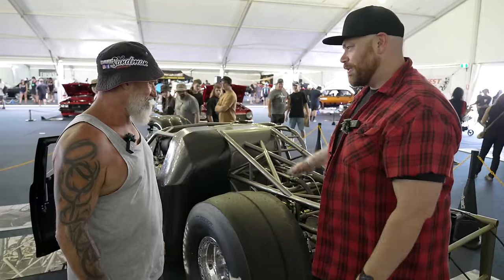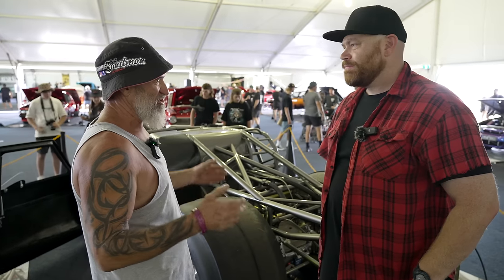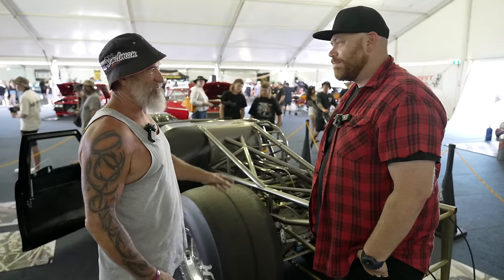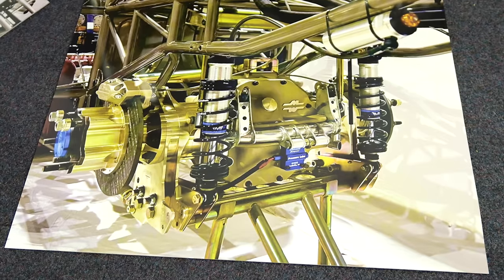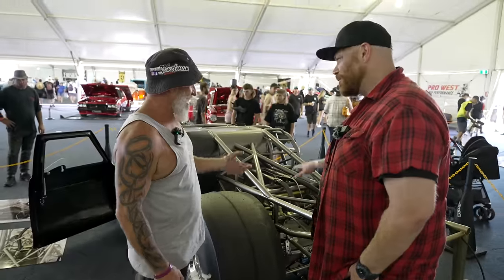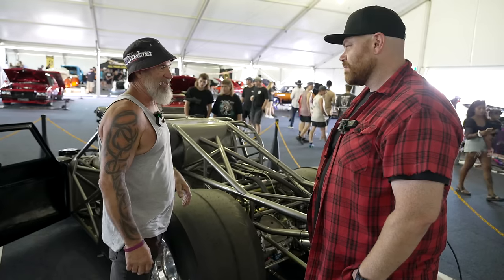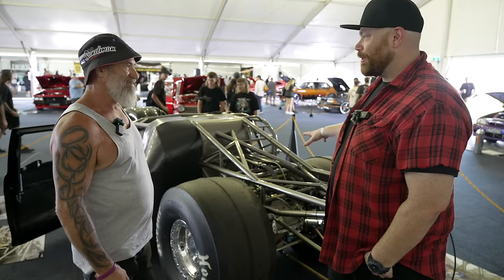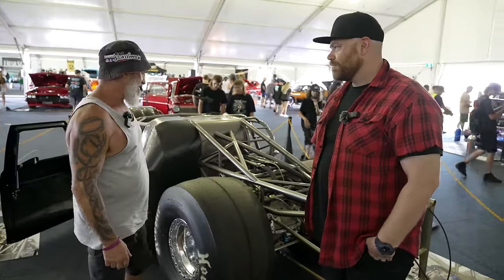Touch on the rear end — what leads into the transmission? We originally started with a sheet metal diff with all the floaters on it. Time changes and revolves, so we ended up getting a Mark Williams 12-inch, which is a diff that goes 600-odd runs without breaking. If you run a 9-inch or a 10, you're going to have gear problems. To me it's the smart way of starting without having a problem — preventative maintenance. We ended up chopping half the back of the chassis off again and starting over — that was another feat for the guys helping.